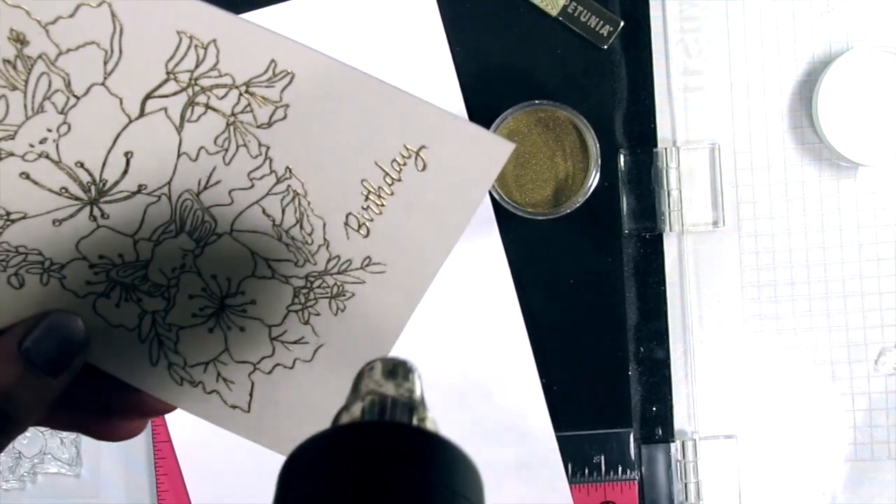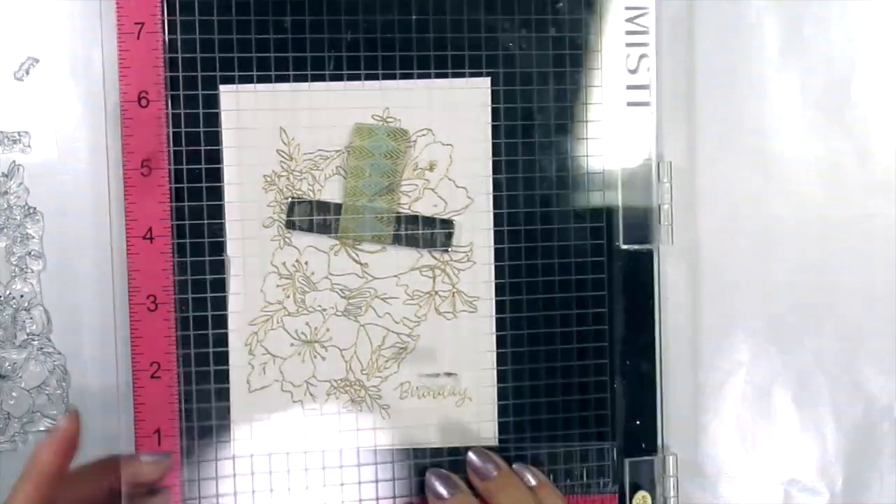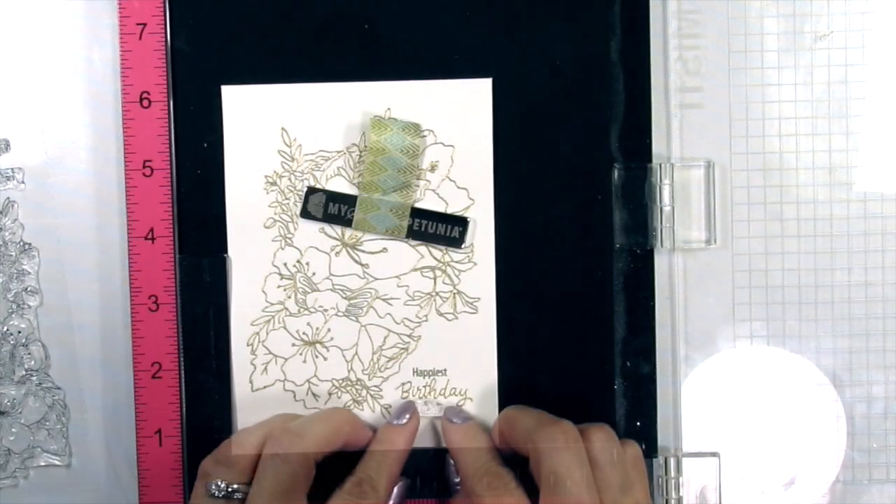I also keep a brush on hand specifically for this purpose. I don't use this brush for anything else. I clean it up as much as I can before heat embossing.